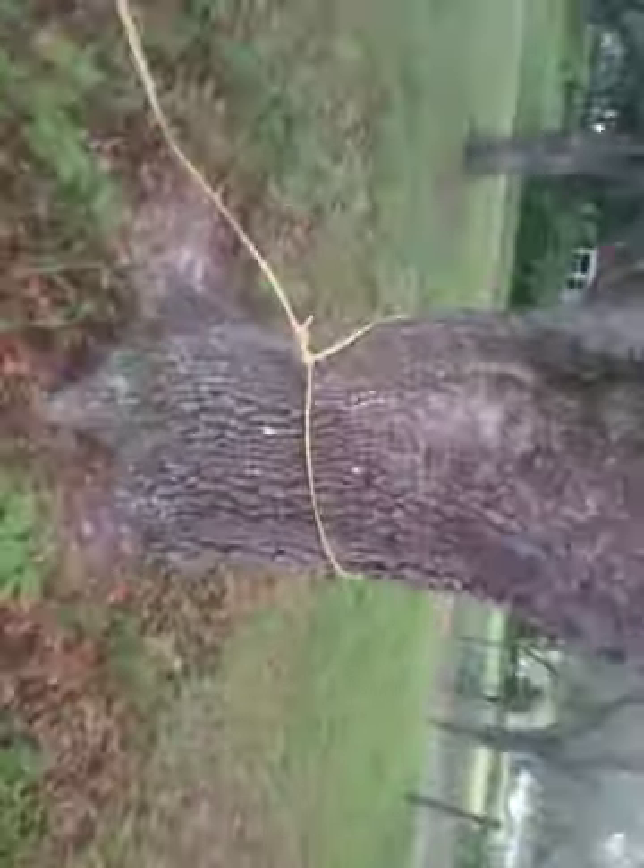All right, here we go — stripping copper, about 60 to 75 yards worth. Got one end over here tied at the oak tree, a nice sized oak tree, and here's our wire stretched out. Going to show a quick easy way to strip copper when you got it in long pieces like this.